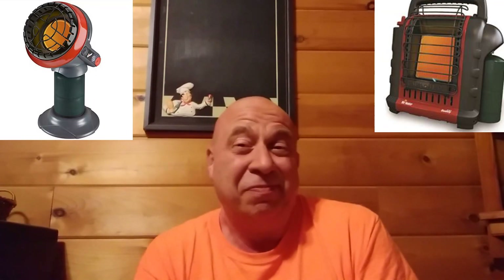So for most people, especially starting out, the answer for a heat source is going to be going with one of these Mr. Buddy or Little Buddy heaters for when you are in those colder climates. And the ultimate goal is to really try to get somewhere into a warmer climate if you're doing this in the winter, unless you're just the type of person that really enjoys winter and cold and camping in winter.